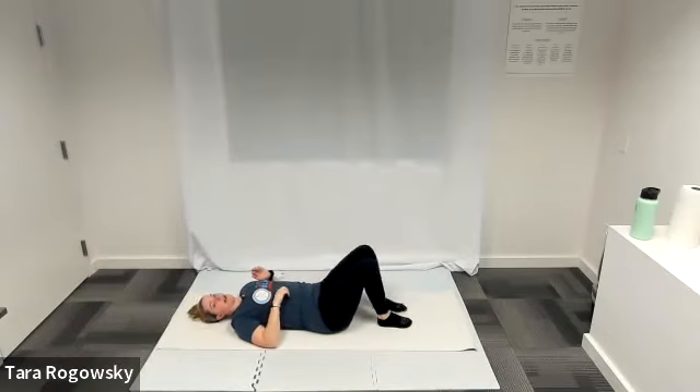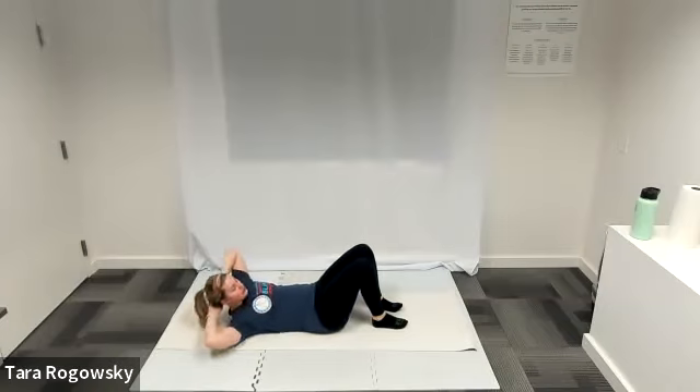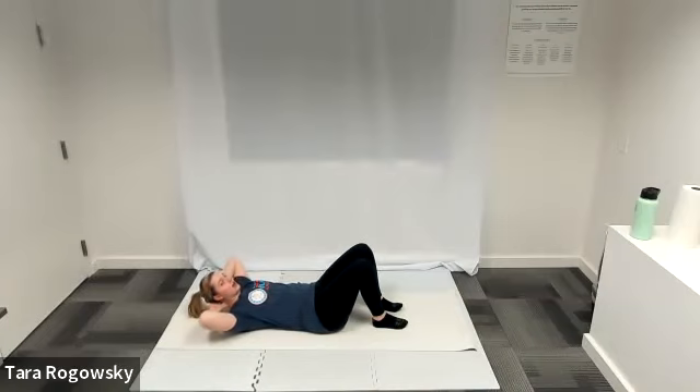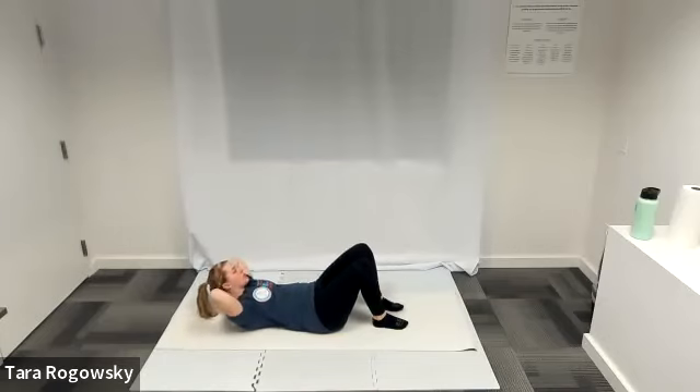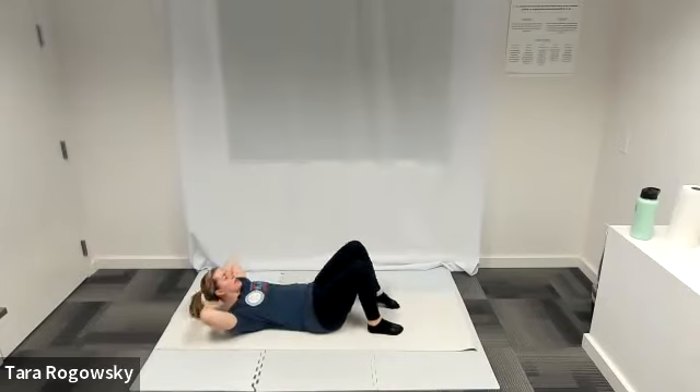Feet planted on the ground, knees point towards the ceiling. Get those hands behind your head again, elbows point wide — left elbow points left, right elbow points right. Curl up once again, shoulder blades off the ground, really engaging that core. Your neck is relaxed because your hands are there supporting your head but not pulling your head — that's key. We are going to do criss cross. You're going to try to meet your right shoulder to your left knee. The whole turn is coming from your core — knee comes straight towards you and the twist is coming from your core. Opposite shoulder to opposite knee.